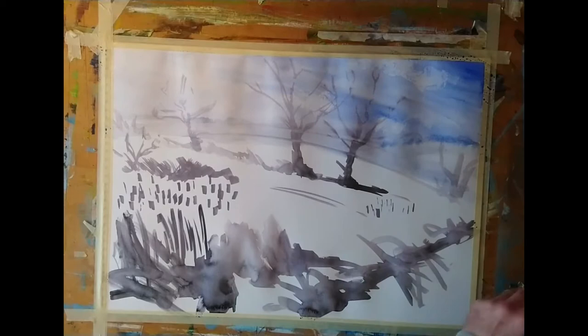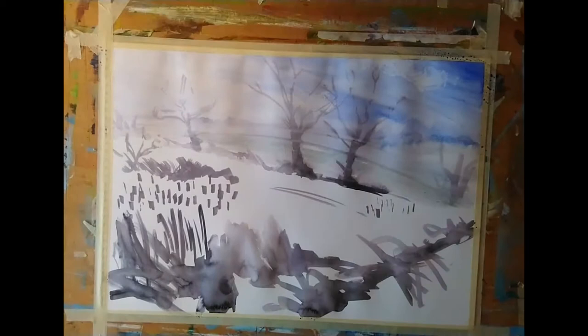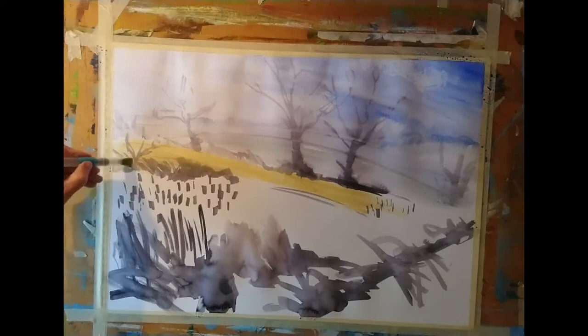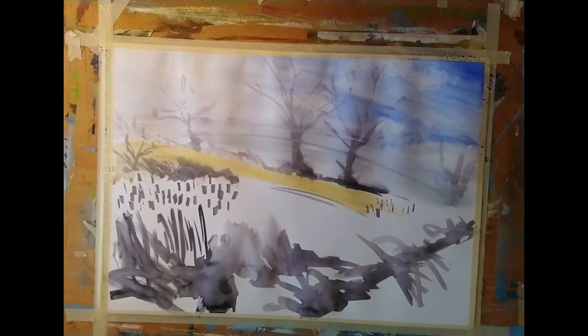I'm putting in a little bit of wet-in-wet — a bluish, fairly neutral green — to suggest some of those distant hedges on the hills. While I've been chatting I've also started to colour in some of the fields, and as I'm working from the far distance to the foreground I'm gradually making those colours stronger and warmer.